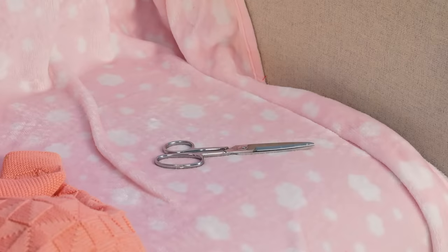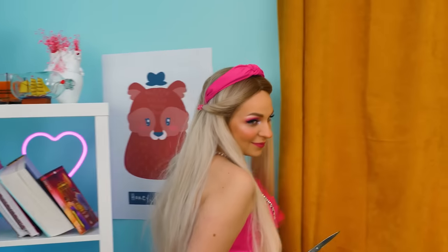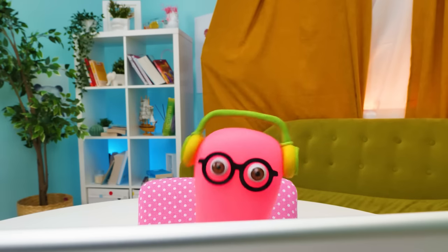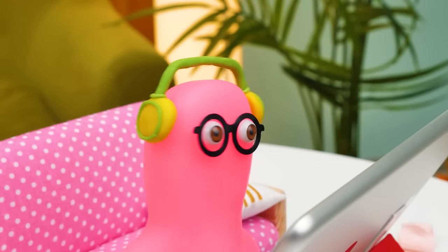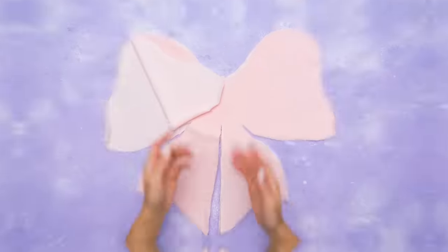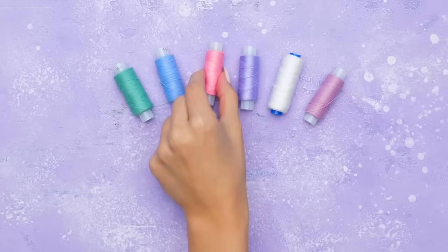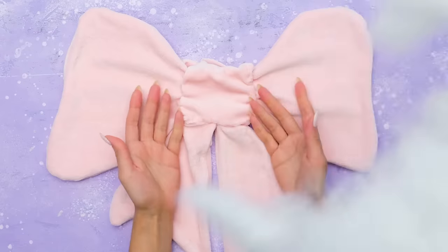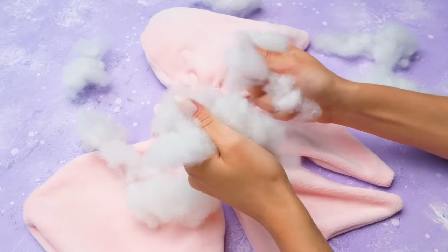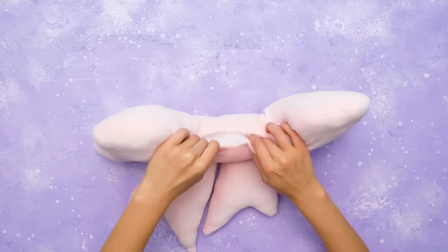Now Barbie should entertain herself. And she has something in mind. He doesn't even notice. It's time for some mischief. Goodbye, curtains. Woohoo! Pink fabric is perfect for Barbie's idea. If only Sam knew. A gigantic bow-shaped pillow will be perfect for Barbie's bed. The best color? Sure, it's pink. Sew up the front and back sides. Leave a hole and pull it inside out. It's cotton filler for our pillow. We need to just sew the opening up. And it's done!